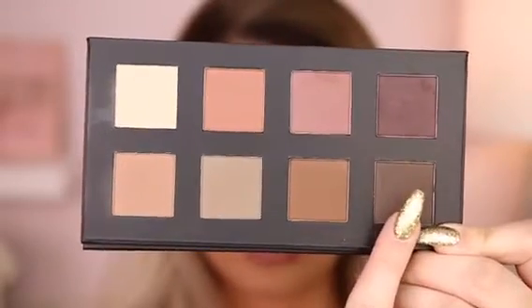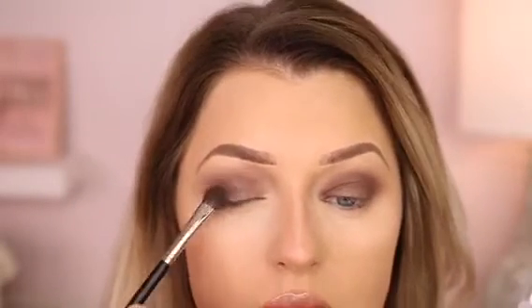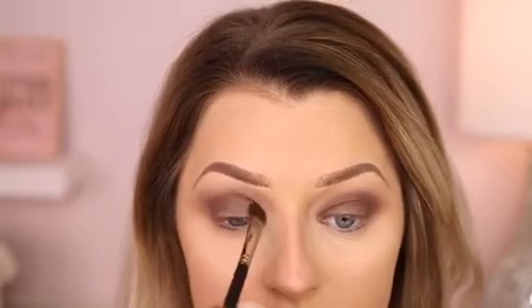Now I'm going to take this deep brown and a flat shader brush and I'm going to apply this all over the lid, meeting all the way up to the crease and then sweeping it back and forth to make sure it's seamless.